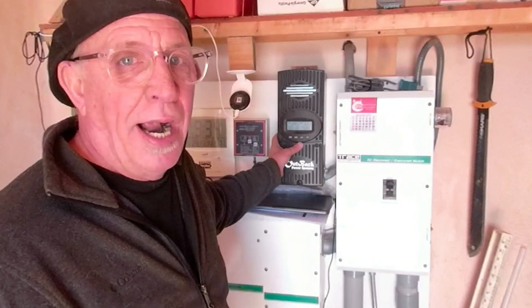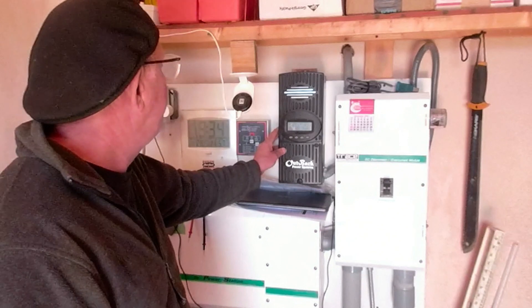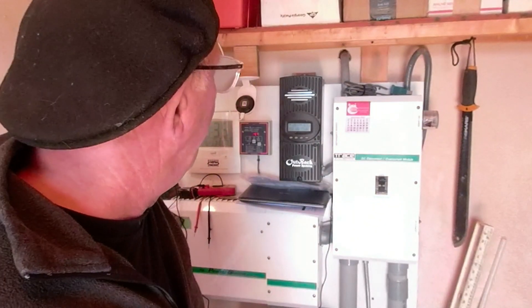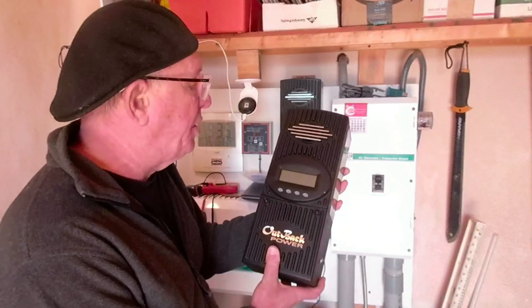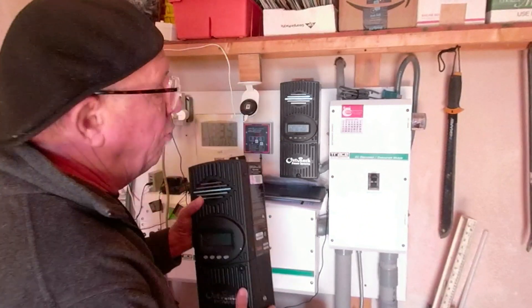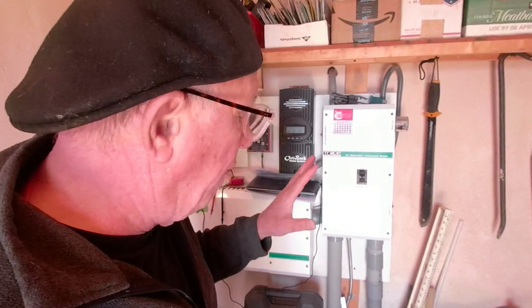To avoid overloading this charge controller, I currently have the roof-mounted panels turned off. Right now we're charging at 53 amps and generating about 1,441 watts from the ground-mounted and pole-mounted panels. For the upgrade, we're going to add a second FM60 charge controller mounted nearby, so the roof-mounted panels will run through that second controller. That will give me the ability to use my full solar output of approximately 2.25 kilowatt-hours.